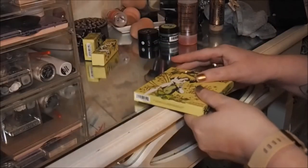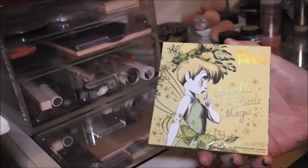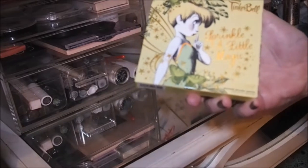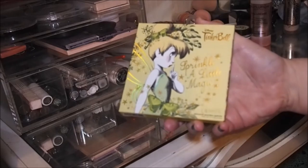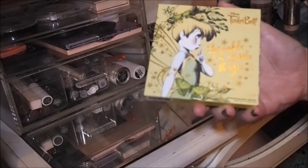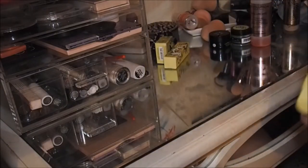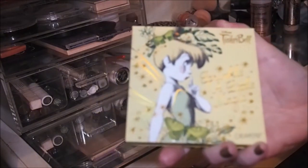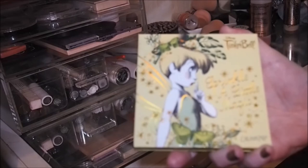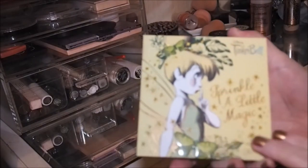This Tinkerbell collection is probably the most excited I've been for any palette. It's just absolutely beautiful — the packaging, the attention to detail, is really really pretty. I really loved the Elsa one when it came out, but this one is so much better.